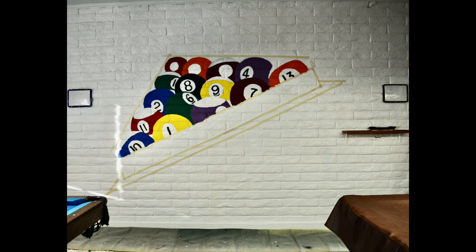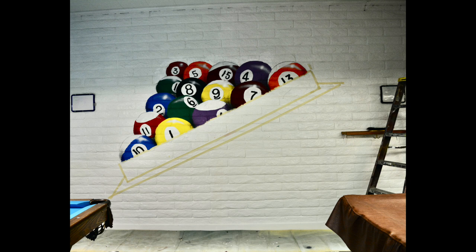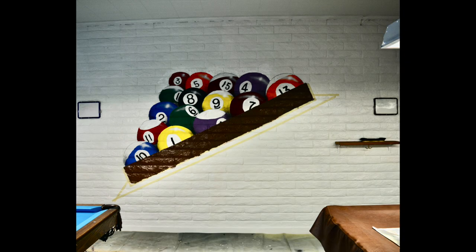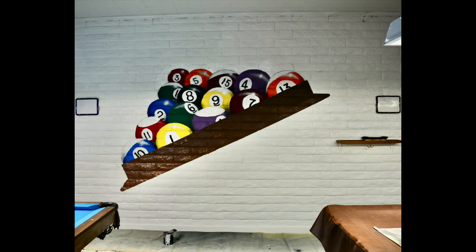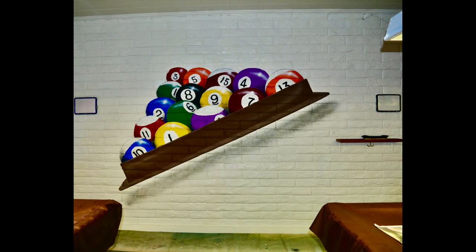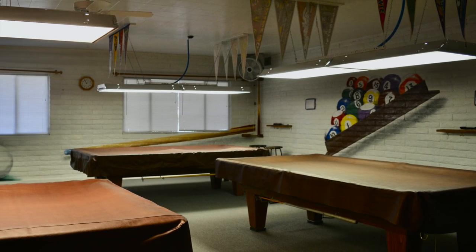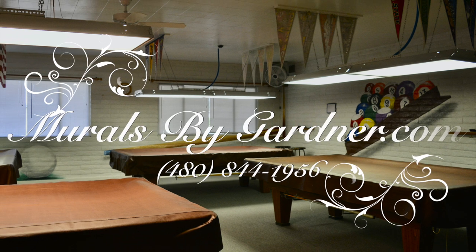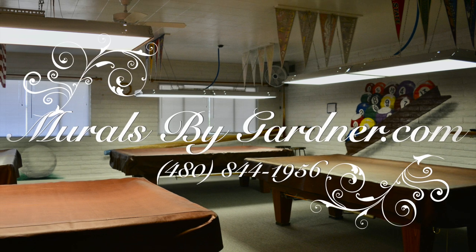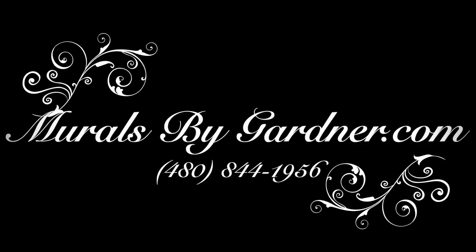Then it was just a question of painting the right colors, adding the numbers, and improving it as we went. Paint in the border, paint in the rack, and highlight it. Shadow it with an airbrush, and we are done.